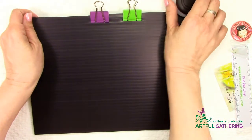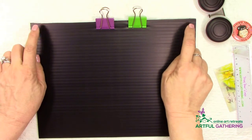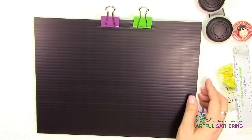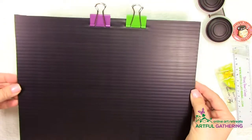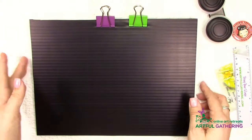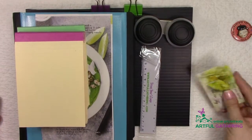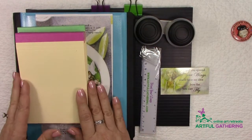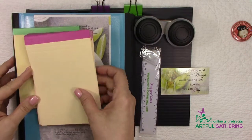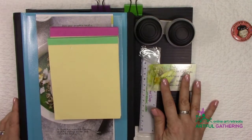My artist friend Joanne Robinson suggested putting a few holes in the board with a crop-a-dial and carrying it on a string or hanging it up. There's enough board to make several — keep one by your bed, one in your car, one in your purse. In my next video I'm going to share a little sketch that I hope inspires you and sparks your own creativity so you'll want to take your art with you when you're traveling on the road.